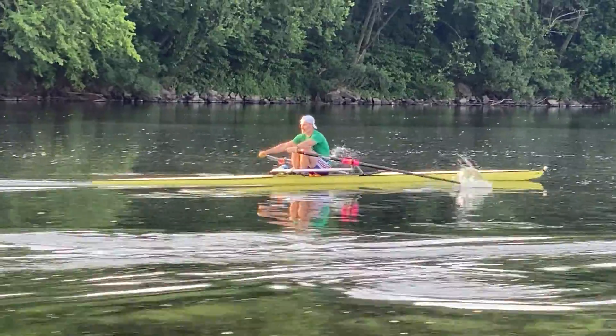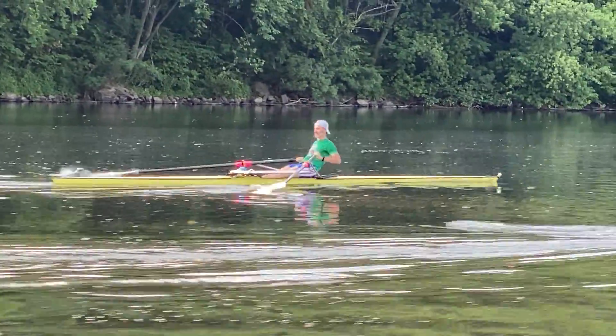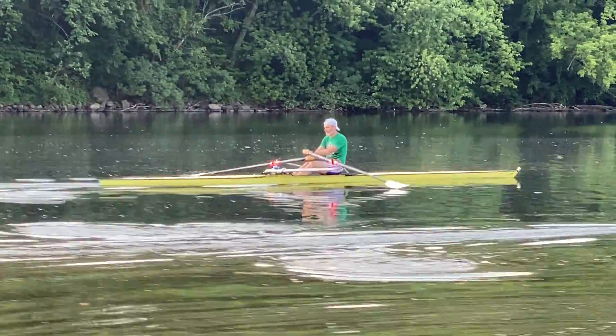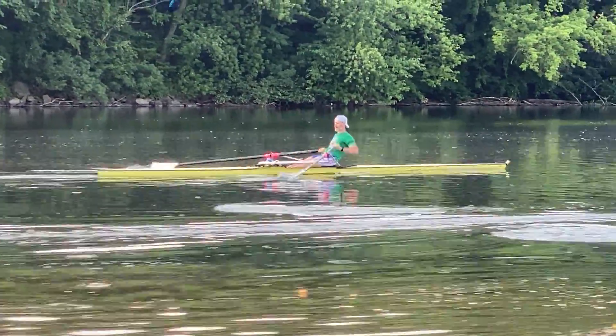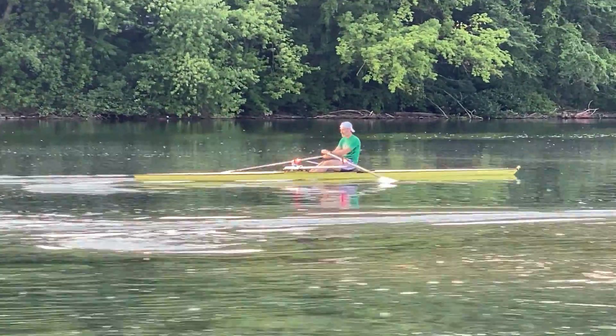Alright Cody, got a bit of that two-part drive going — I got you on video, let's see if we can clean that up. Long controlled legs, and then you're going to blend in that swing and squeeze. Long controlled legs, blend it in — second half.